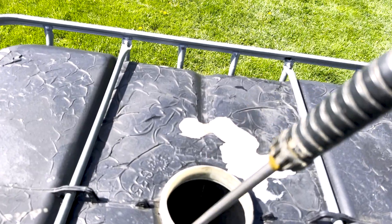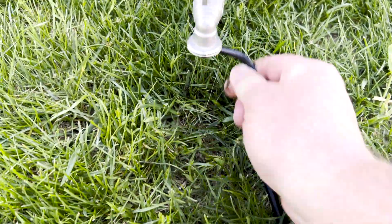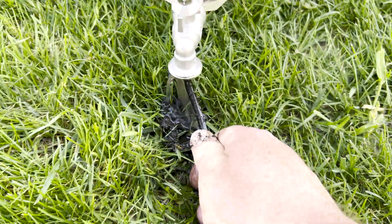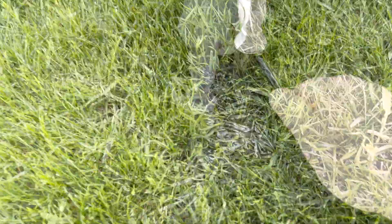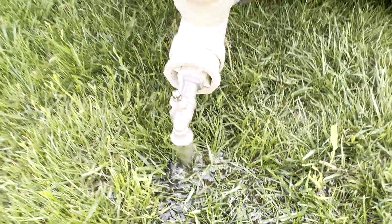As I previously moved the IBC tote with the pallet forks, I ended up giving the entire system a good clean-out with our pressure washer. As you can see, some sediment still gets through the first flush system and in this case was clogging up our hose valve. After getting things cleaned out, we were back in business and ready to reassemble the system.